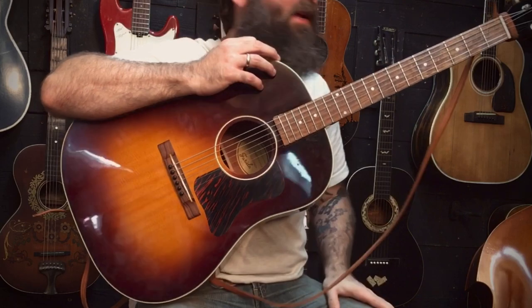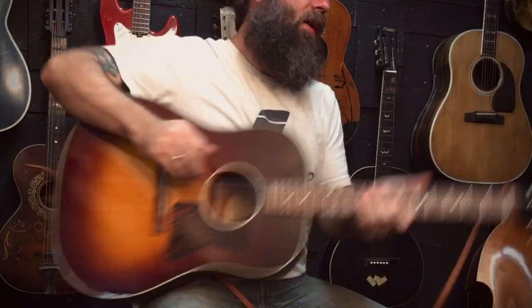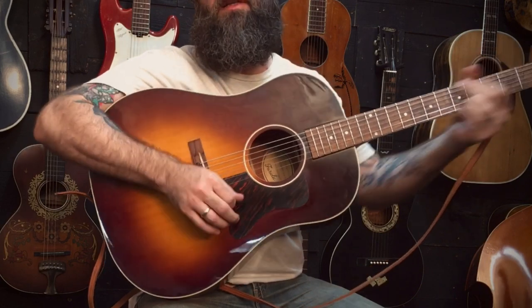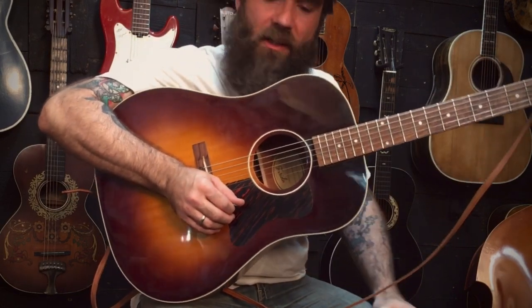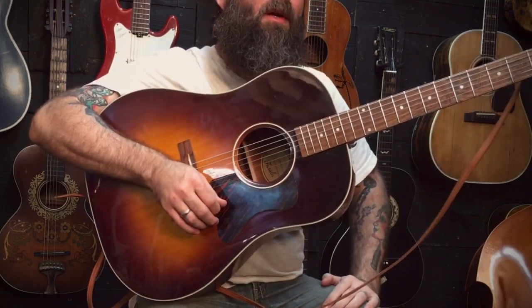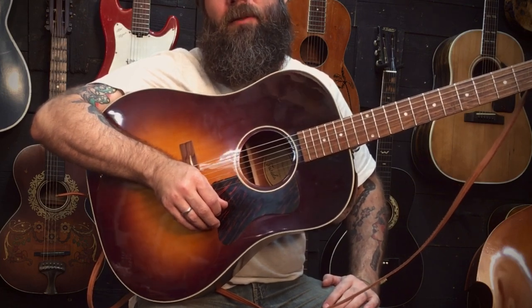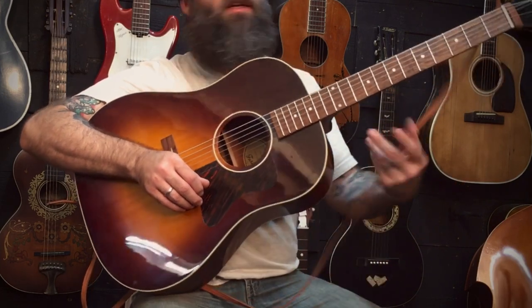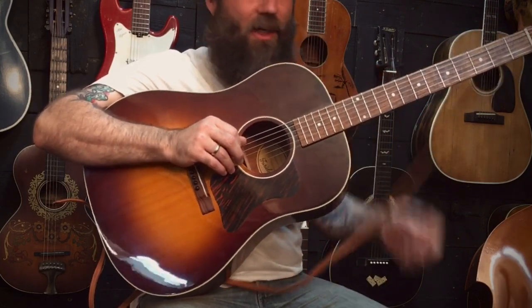Hey, this is Eb. I'm back here with a little update on the Farida guitar. I want to show some things that I did to it. I've got a previous video where I do a more extensive review on it, but essentially these are some early Gibson jumbo copies that Elderly Music up in the northeast is having made in China.